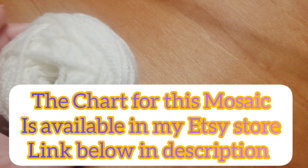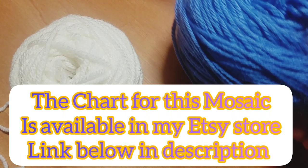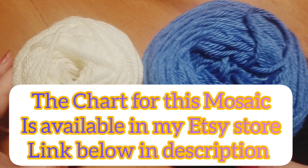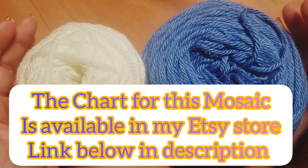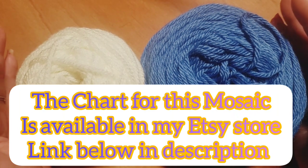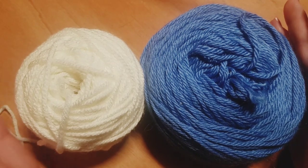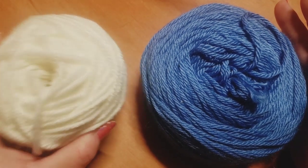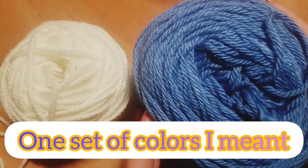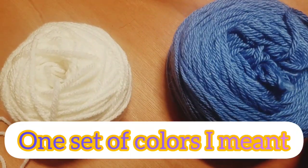Hi everybody, this is Courtney with Firefly Fox Studios and today we're going to work on another Mosaic Monday. This time we're going to be doing pattern 12 - it'll be correct in the description and title. We're going to start off by choosing two colors. When you're doing mosaic, you need to have at least two colors. One color will always act as color A, which for me is going to be white, and another will always act as color B, which for me is going to be blue.